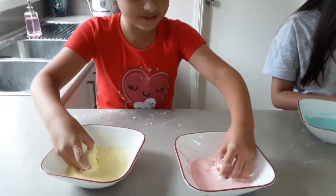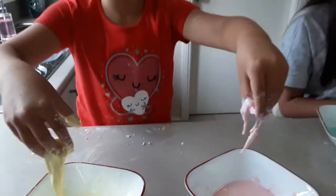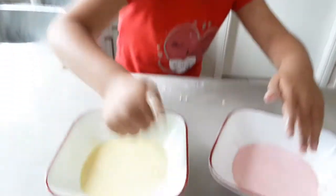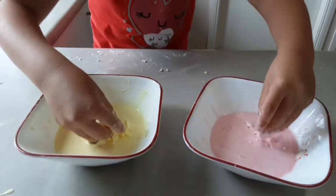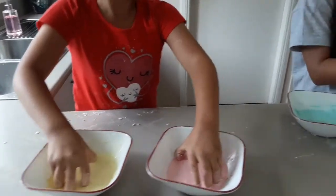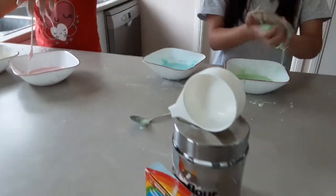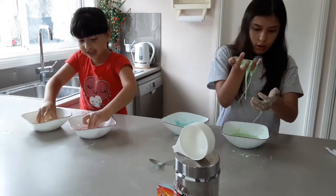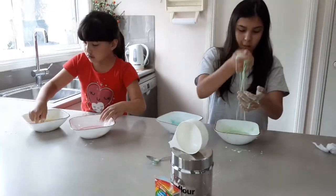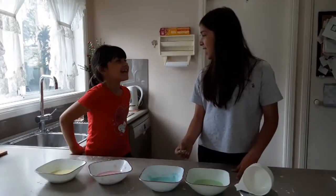Guys, this is the Oobleck. Oh, look at it. This one looks like a marble — this is solid. And this is liquid. Whoa. What happened? Look, it looks like melted ice cream. The pink went into the yellow! That's okay, now we mix them together.